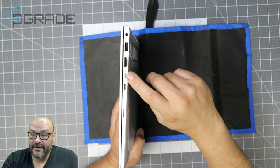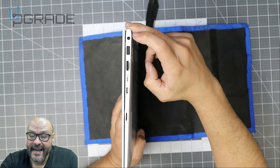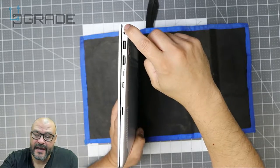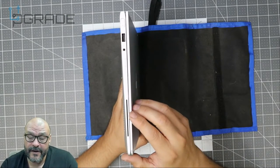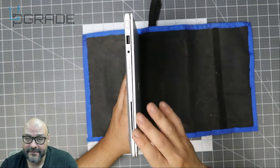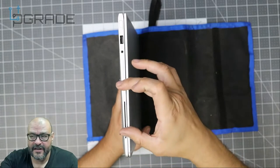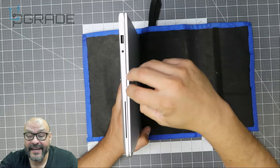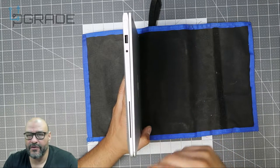Next to the USB-C there's a lock feature, then your HDMI port, and then a USB port. In the back you can see the power adapter connection. Now on the other side — this is very important especially if you're going to be working in a government facility — these machines sometimes require an SC card reader, which is basically an identification card with encryption, like a second dual-authentication system.